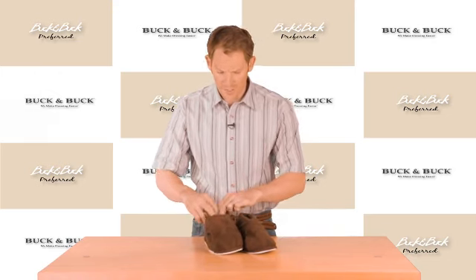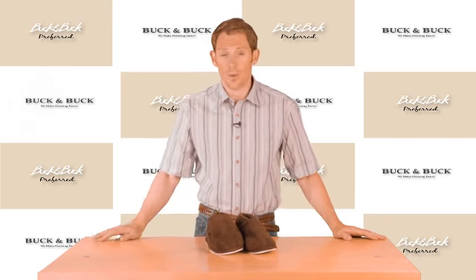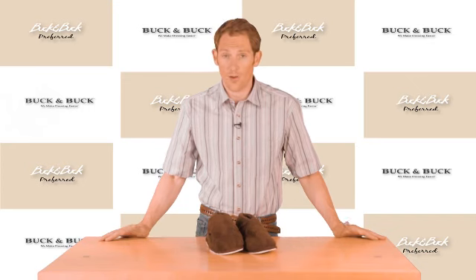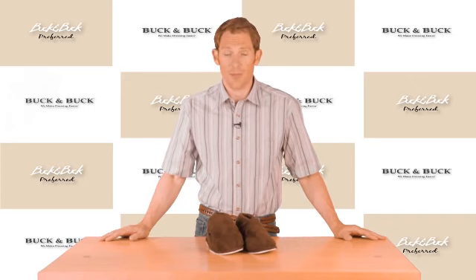It's breathable, it's warm, and it's fully machine washable. Again, it's our Men's Terry Velcro slipper — another great option in our adaptive footwear line.